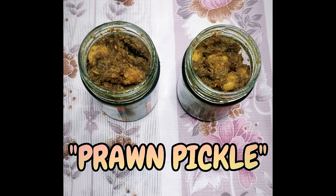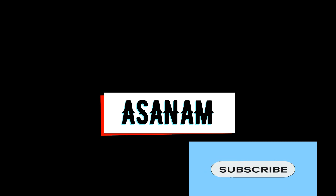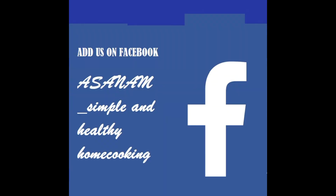Subscribe to our channel for more upcoming exciting recipes. Thanks for watching. Bye.